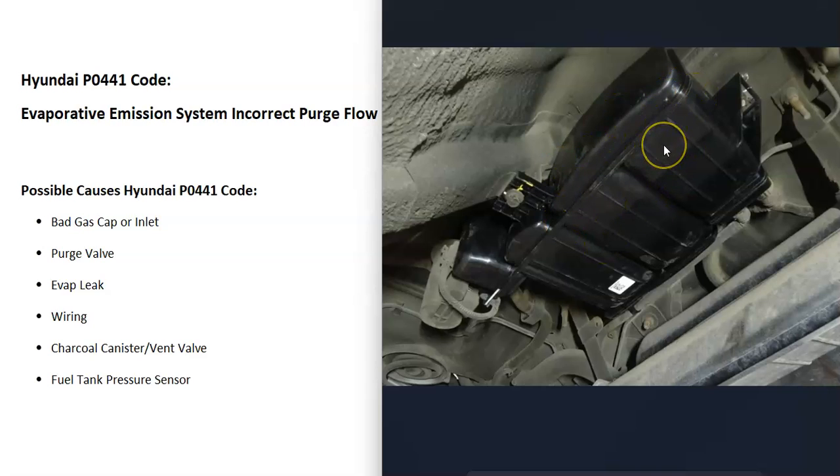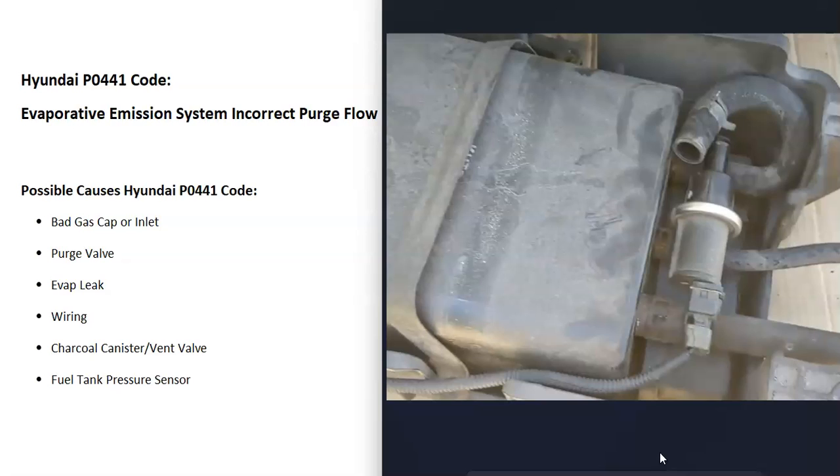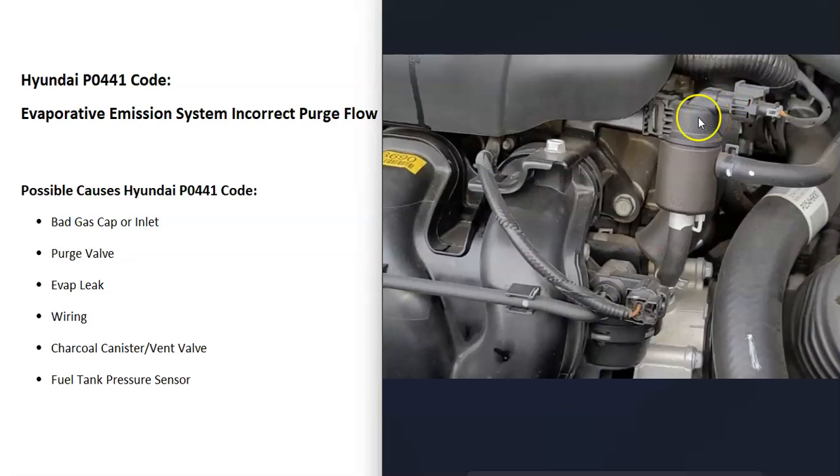This also includes the charcoal canister and the vent valve, located underneath the vehicle near the gas tank — it'll be a square box-looking thing, with the vent valve usually combined inside the charcoal canister. Sometimes these get stuck open or stuck closed. Like the purge valve, it's a simple valve that opens and shuts when the computer tells it to. Also keep in mind that any wiring issues going to the vent valve, purge valve, or any other component will cause the same issues as a bad component itself.